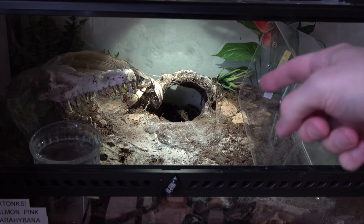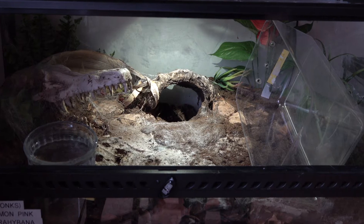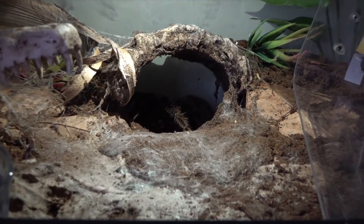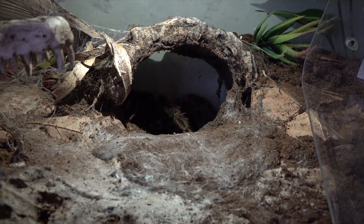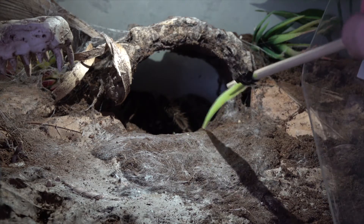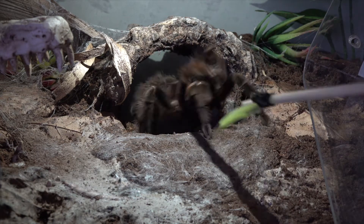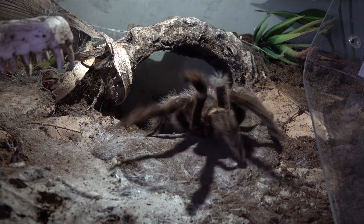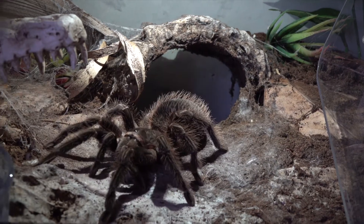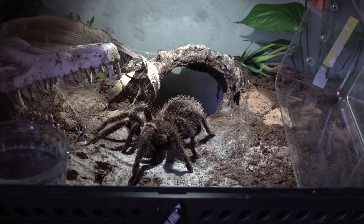The plan is to draw her out and then put the box over her and catch her. She'll normally come running out if you tease her a little bit - see if she's in a good mood. It's a good start. She is huge, she is so big.